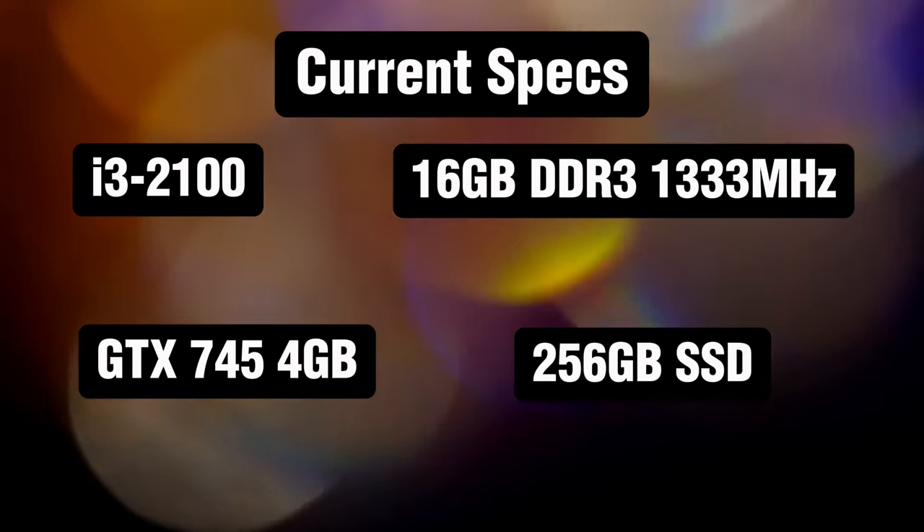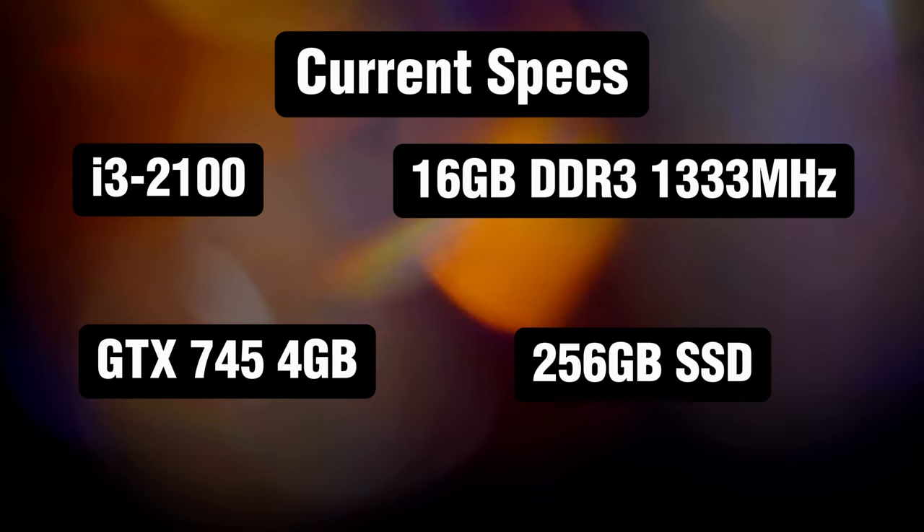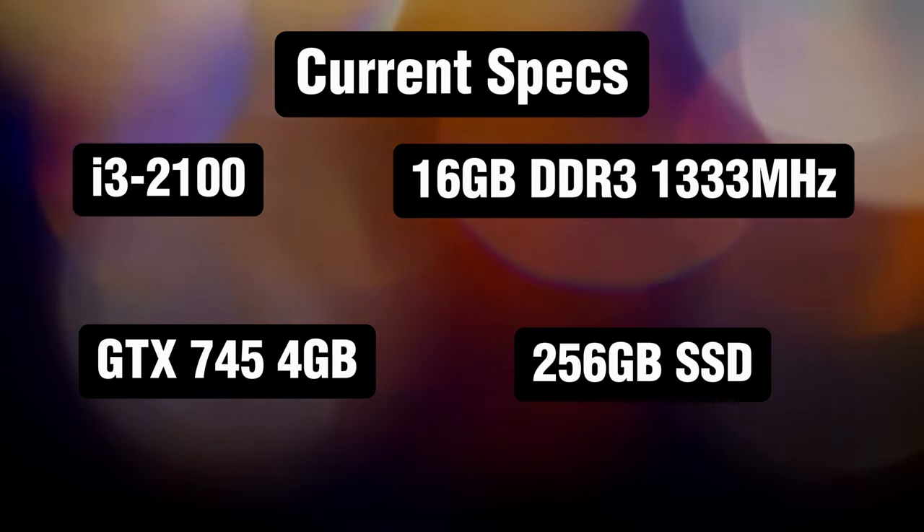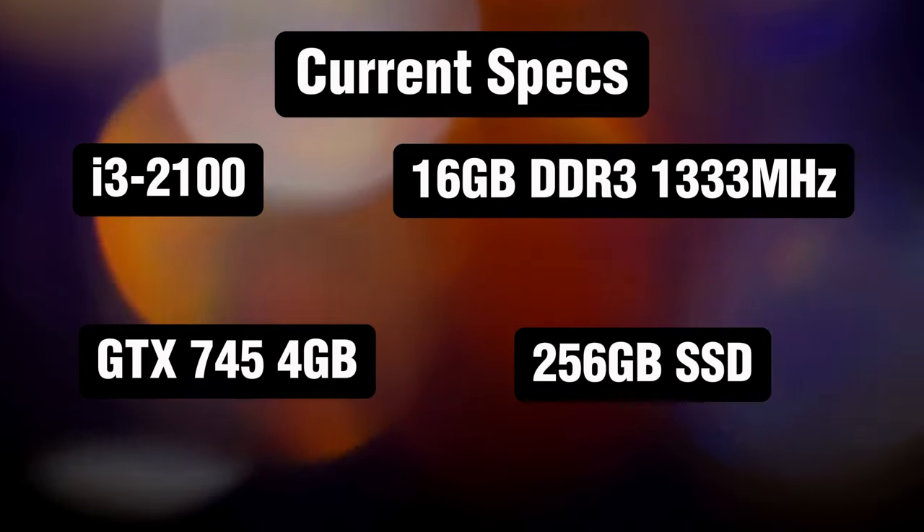The specs of the computer we're using are the i3-2100, 16 gigabytes of DDR3 clocked at 1333 MHz, a GTX 745 4 GB, and a 256 GB SSD. Honestly, this CPU was not as bad as I thought it was going to be — it ran pretty well at everyday tasks, running 1080p YouTube like it was nothing.